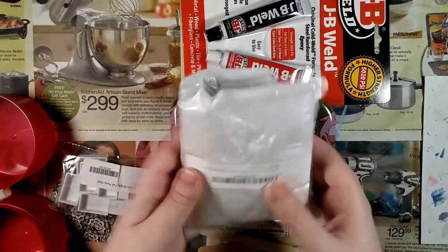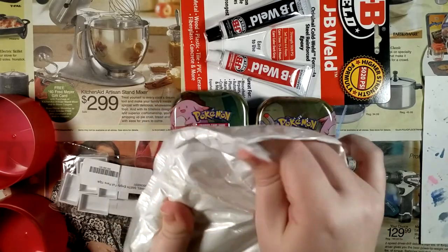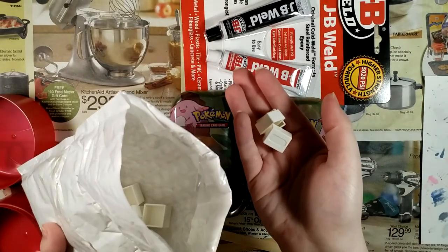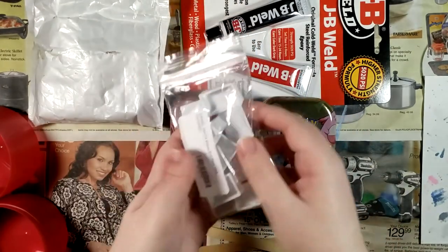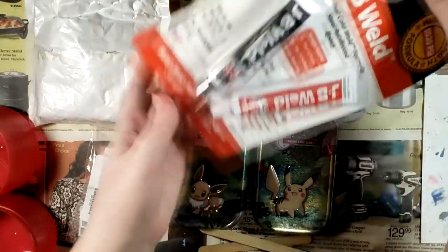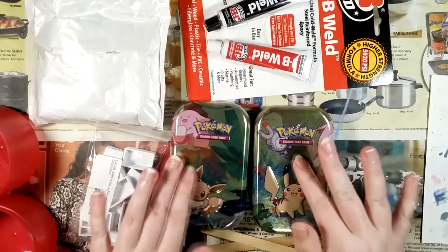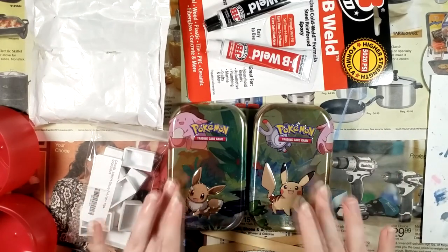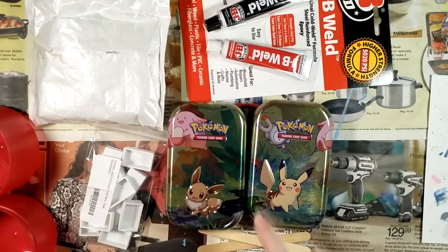I've also got these — and no, those aren't Legos, I promise. These are some half pans, these are some full pans, and this is epoxy. I've often spoken of turning these cute little Pokemon tins into watercolor palettes. Well, I'm finally doing that today. Time to get started.